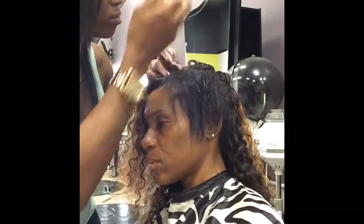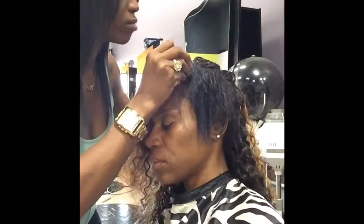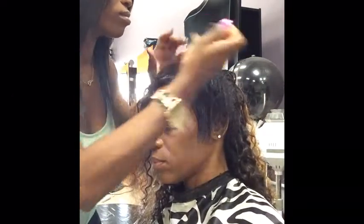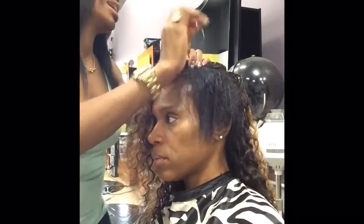Now I am applying the last couple of tracks to the very top. I try to sew the tracks as close to the hairline as possible so it's easier to blend. I will have another tutorial showing you how close I sew it to the hairline — the next video will be more detailed.